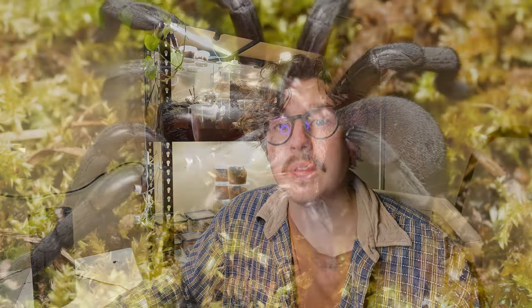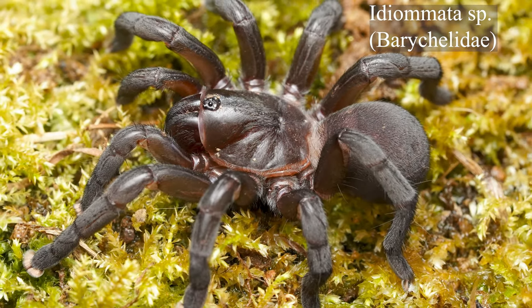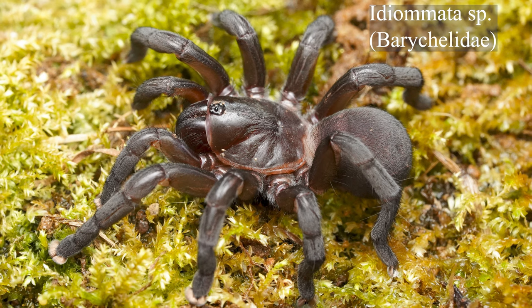However, the diversity within Barychelidae is much greater. They don't grow to the big sizes that tarantulas do, but the variation in morphology and coloration is so much greater. That being said, some of the Idiomata species grow to the size of some of our smaller tarantulas.